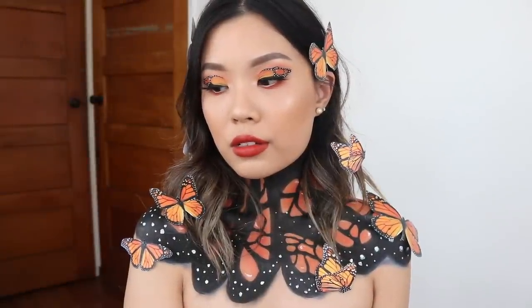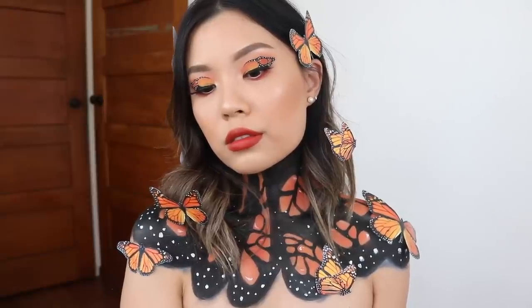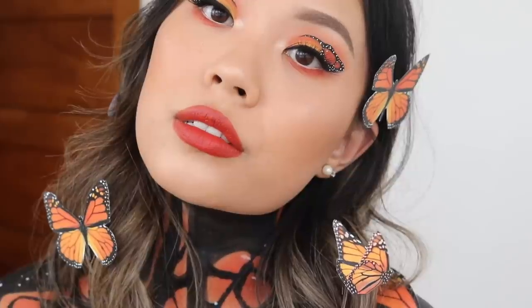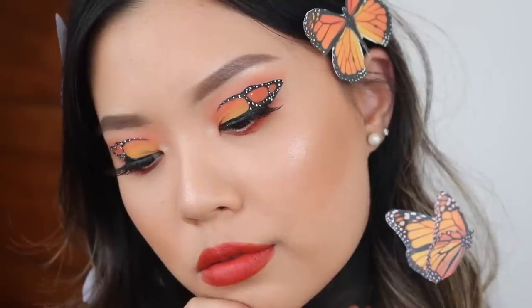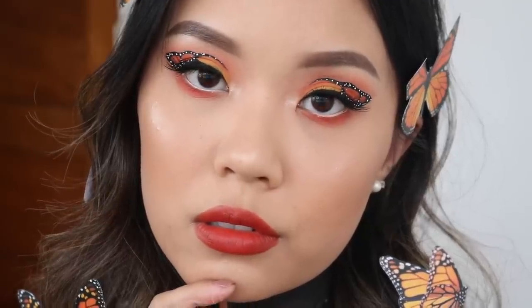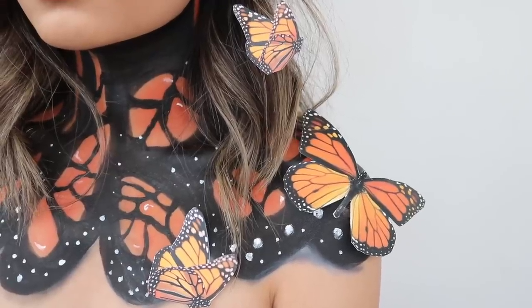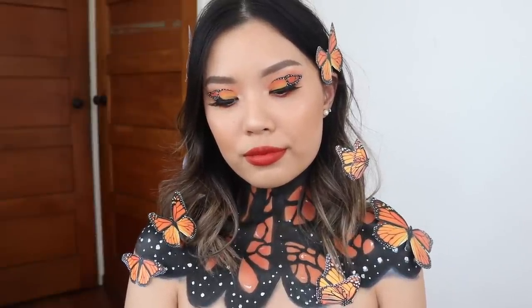And that is it guys — this is the completed Butterfly Princess makeup look. I hope you guys like it. I know it's something different, but this is my entry for the NYX New Zealand Face Awards. Don't forget to give this video a thumbs up if you enjoyed it, and comment down below your thoughts on this makeup. That is it for today's video — thank you so much for watching, please subscribe if you haven't already, and I'll see you guys in my next video. Bye!